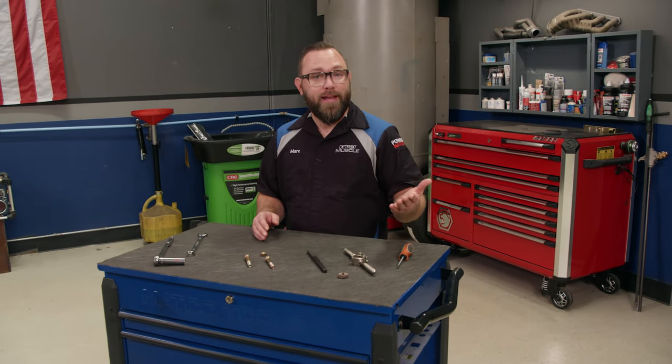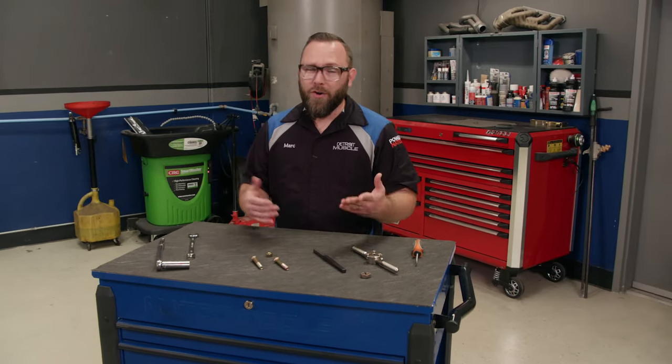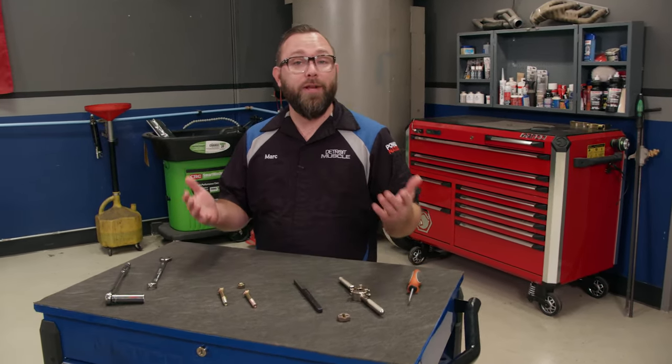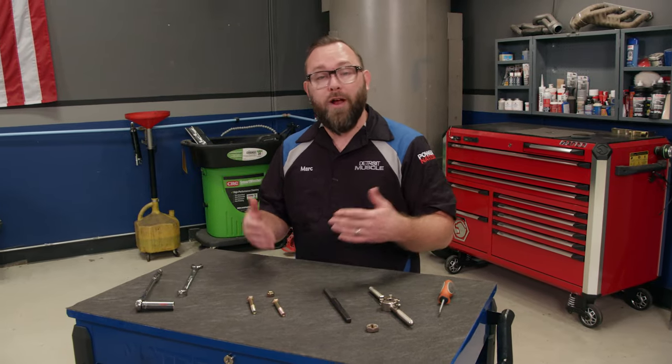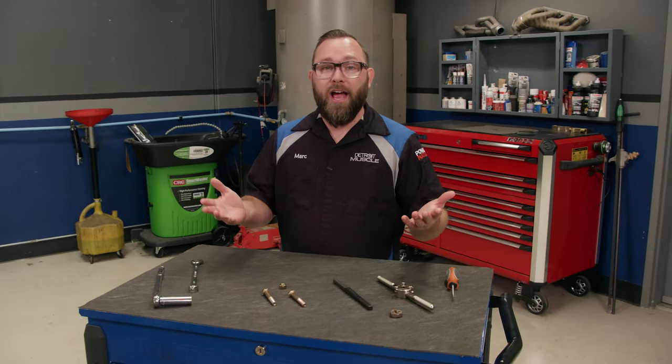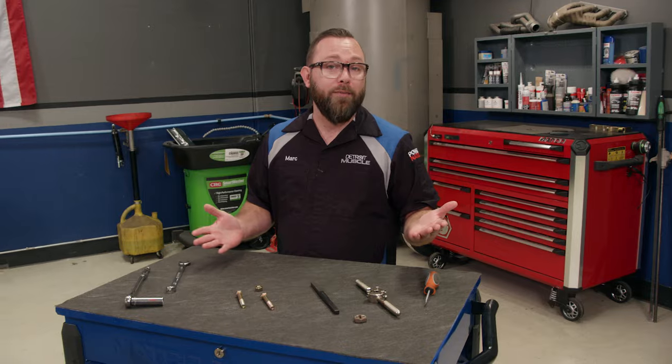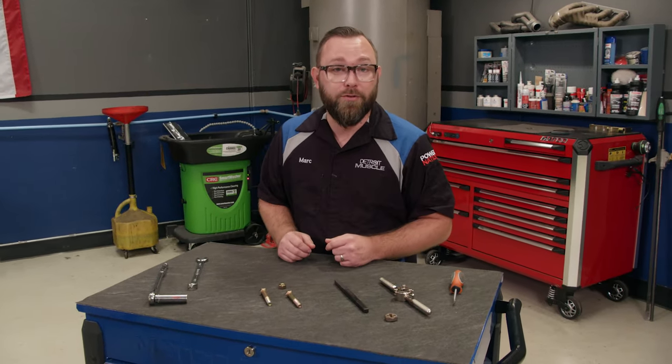A lot of times here in the shop you'll see us make new threads with a tap or even restore existing threads, but that's female threads. We don't really talk about male threads because a lot of times it's easier to just replace a bolt or a stud rather than restore it. But there are times — like when you're restoring a vehicle and you've got a hard-to-find bolt, something rare or original to the car, or you just can't find the bolt — when you want to restore those threads. I'm going to show you how to do that today, a couple of different ways.